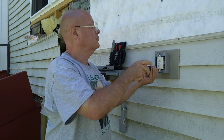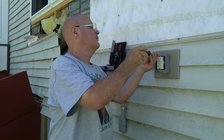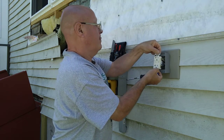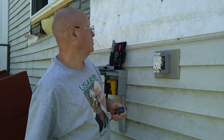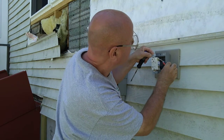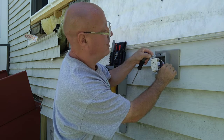I'm going to take this out of the box here and test with my tester, make sure there's power coming to it before I go and shut this off. So we'll take our non-contact tester here, and you can see there is power going to it.